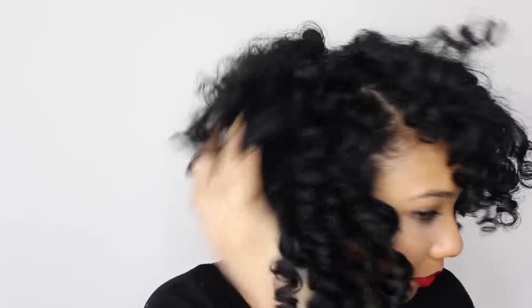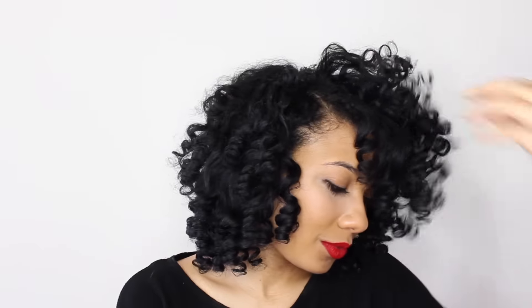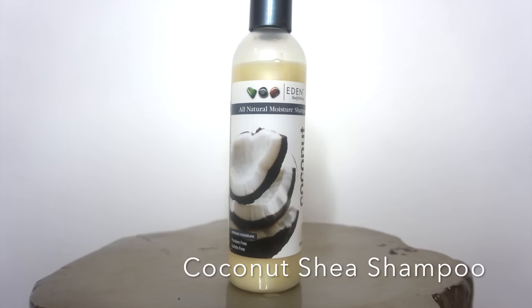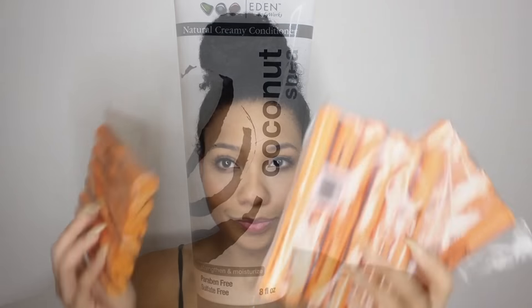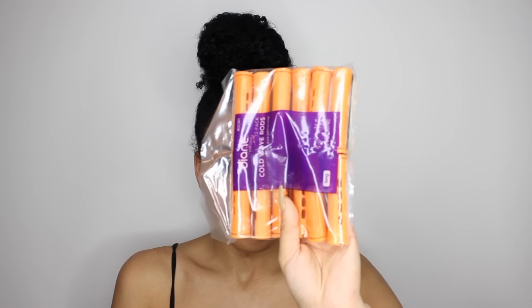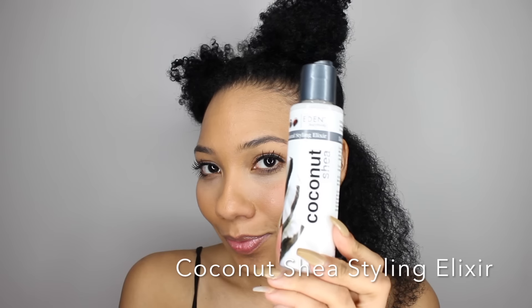Hey guys, it's Hey Gorgeous and today I'm going to show you how I achieved this perm rod set using products from Eden Body Works. First I washed with their sulfate-free shampoo and then I conditioned with their creamy conditioner. I used perm rods that I got from my local beauty supply store and these are three-fourths of an inch. To style I used Eden Body Works leave-in conditioner and their styling elixir.